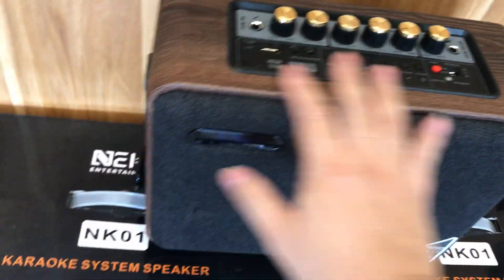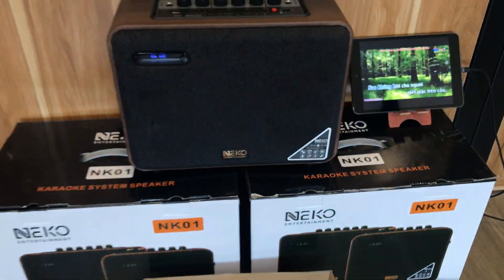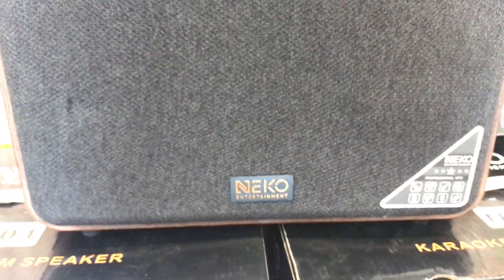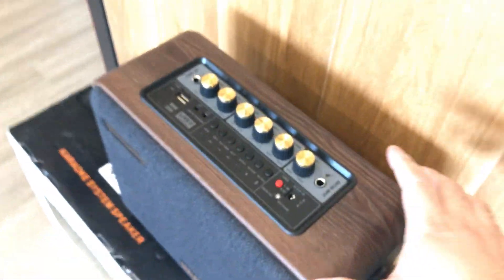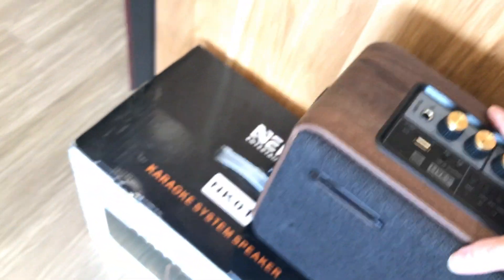Kích thước các bạn nhìn này: chiều ngang chỉ rơi vào khoảng 30cm thôi, chiều cao khoảng 25-26cm. Rất gọn. Mặt trước là một lớp vải bọc nhìn rất sang. Có đèn hiển thị bluetooth, thương hiệu Neko. Con này khá mỏng nên xách đi rất tiện mà trông rất sang.